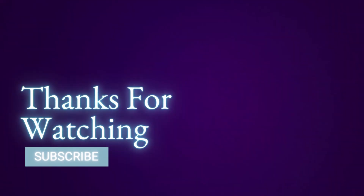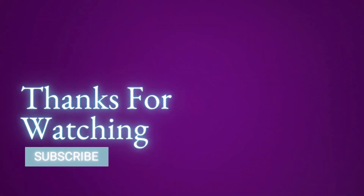Thanks for watching. Please like, comment, and subscribe to receive more sewing-related content.